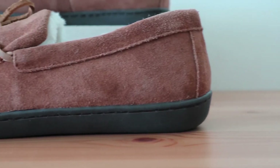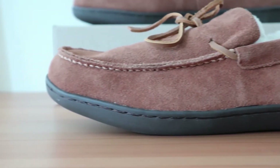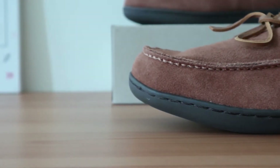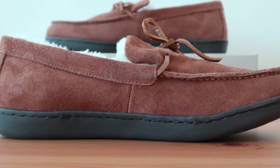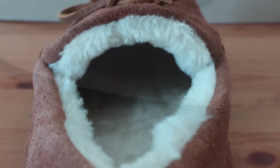The arch support in these Irving Adler slippers is above average. Most slippers offer little to no support, while some others offer a moderate amount. Vionic is always in the above average category. But for those who can't quite get used to the high arch support, the faux shearling in this slipper seems to minimize it a bit.